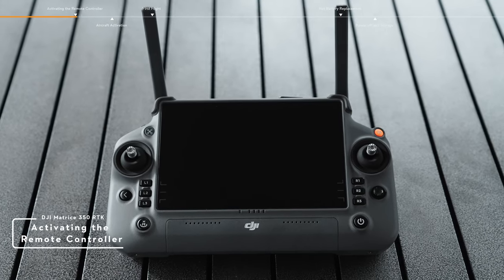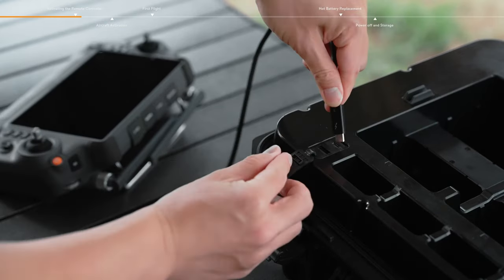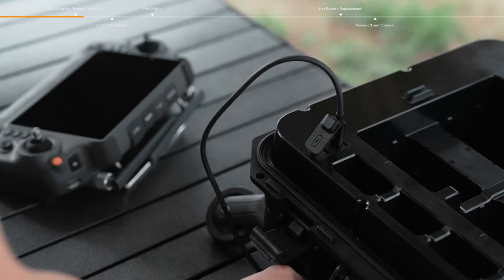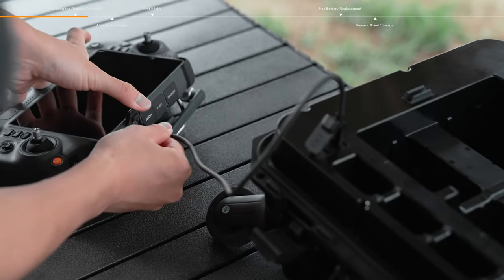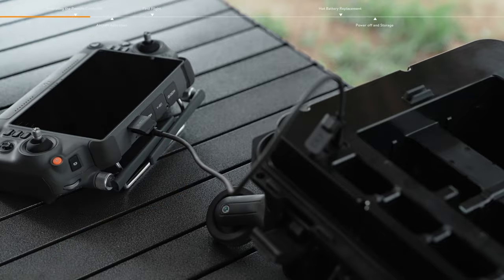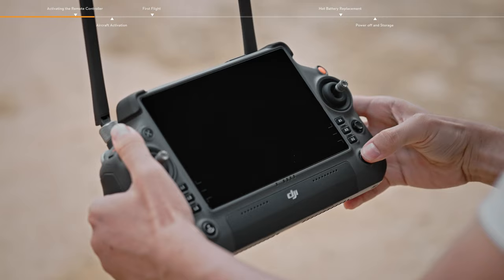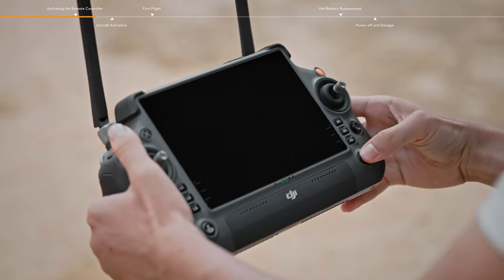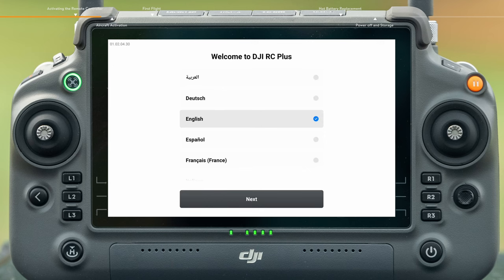Activating the remote controller. The remote controller is in hibernation mode before delivery. Before use, connect the remote controller and battery station with the USB-C to USB-C cable and charge the remote controller to awaken it. Press and then press again and hold the power button for 3 seconds to power on the remote controller. Follow the on-screen prompts to activate the remote controller.